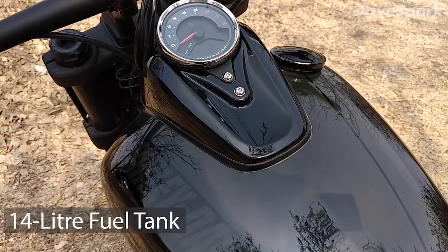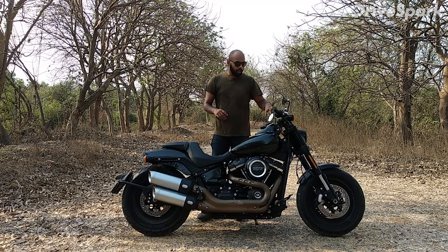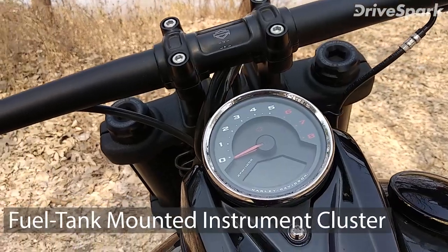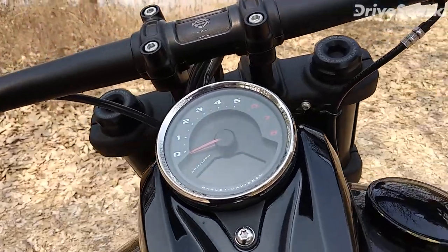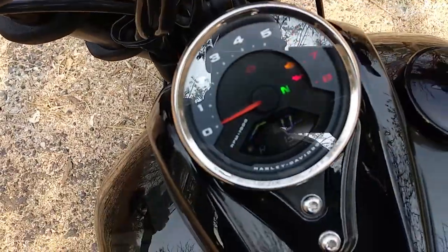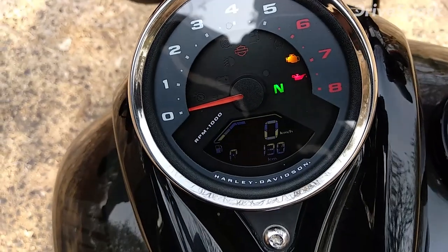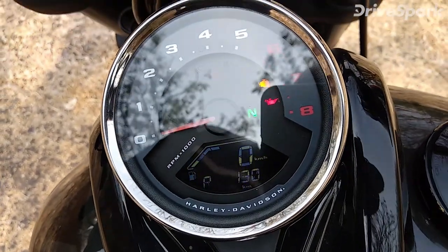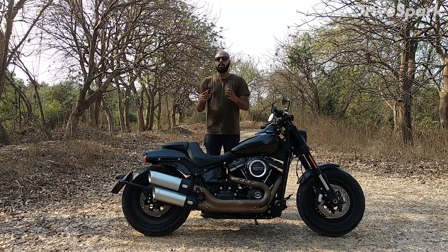The fuel tank is a 14-liter tank, which is fine. If you notice here, there is a semi-digital instrument cluster with a small screen. In this screen you have a trip meter, odometer, fuel range, and tachometer — quite a lot of features. You also get an analog RPM meter, which is quite cool. The red line is at around 5,500 RPM, where you will want to shift.